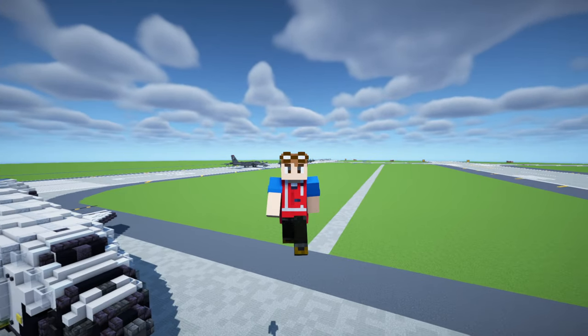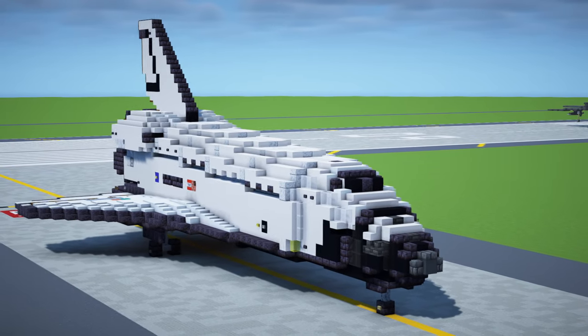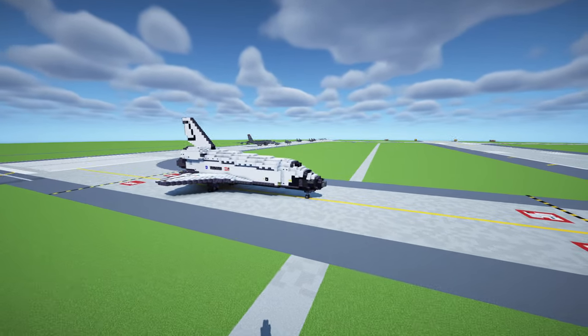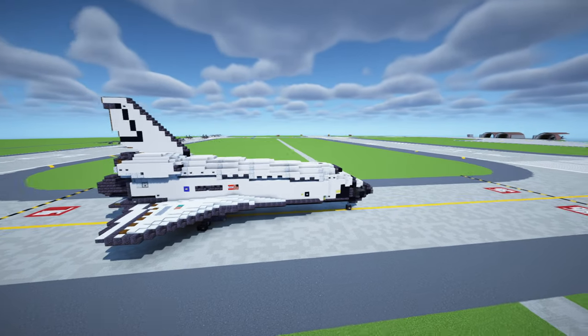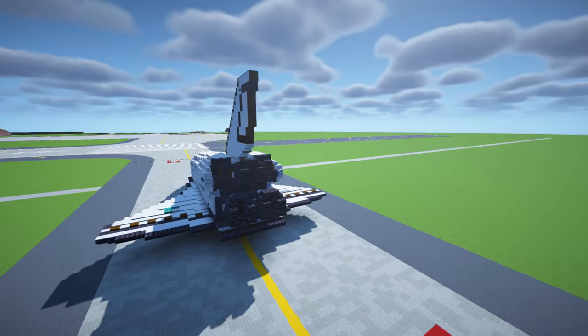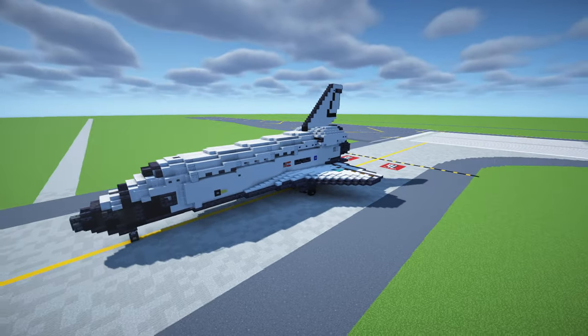What's up guys, it's KrettyFox and today we'll be building something pretty cool. This is the NASA Space Shuttle Orbiter — an American reusable spacecraft launched from the Kennedy Space Center in Florida from 1981 to 2011. It has since retired but you'll still see this in some museums.